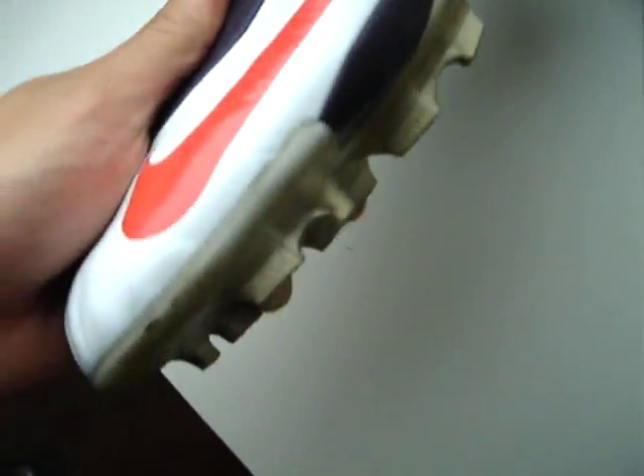It hurts like fucking hell, man, I'm telling you. You want to see what I got?